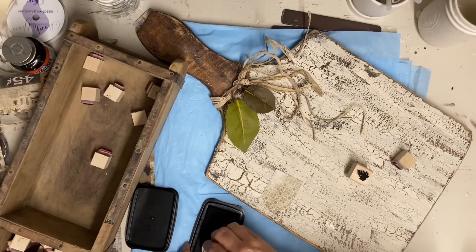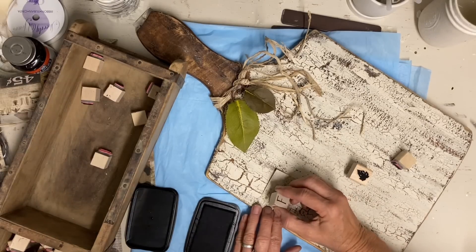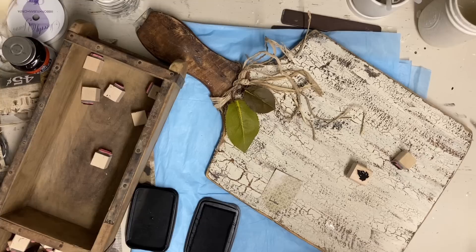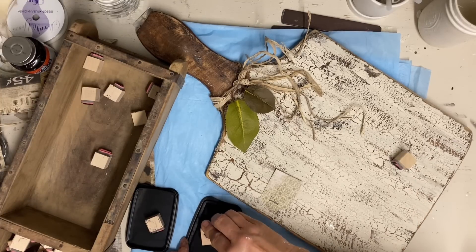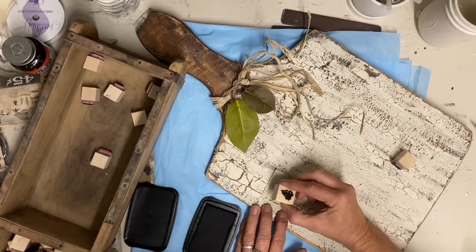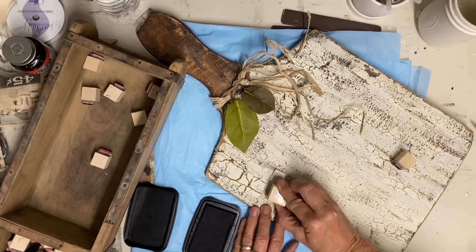Now I'm stamping the word fall, but I'm using a tiny leaf as my A — I have the leaf upside down so that it's pointed on top and mimics an A. Obviously it doesn't look exactly like an A, but as long as it mimics the A, I feel like that just adds a little touch that adds more interest.